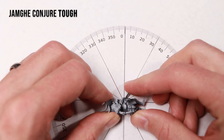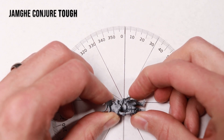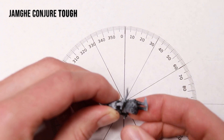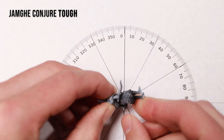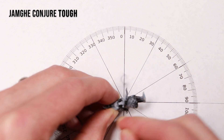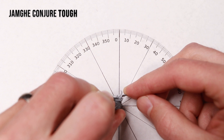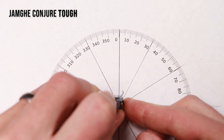Now onto the Conjure Tough Resin. This stuff feels the toughest and it definitely holds less detail than the others. But I had a hard time breaking this dagger — got it almost to 180 degrees. Likewise, with the other dagger, I was able to bend it all the way around to 180 degrees and it still didn't break.